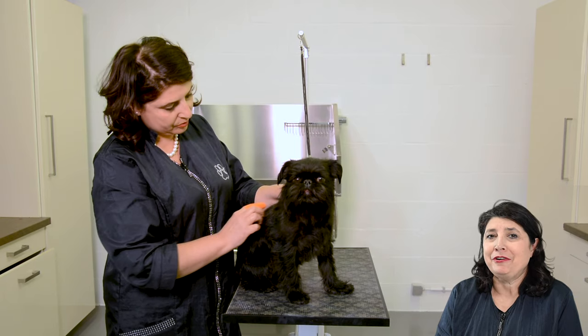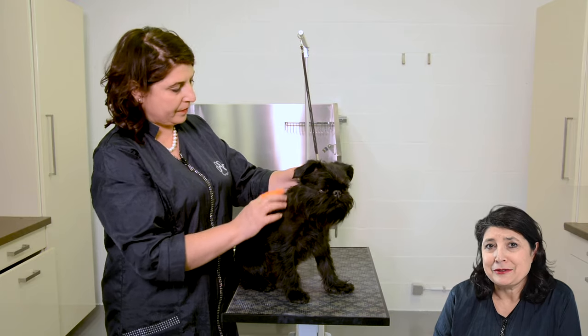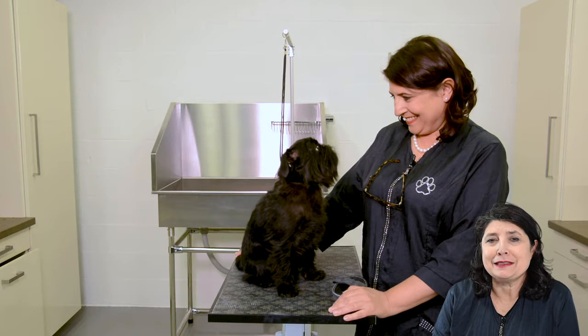Welcome back at Transgroom TV. I'm Kitty de Kierskieter and this is part 3 of preparing a Brussels Griffon with a rolling coat. Today we have Fretcher. Fretcher was groomed 4 weeks ago and 2 weeks ago. Let's see how the coat is improving.